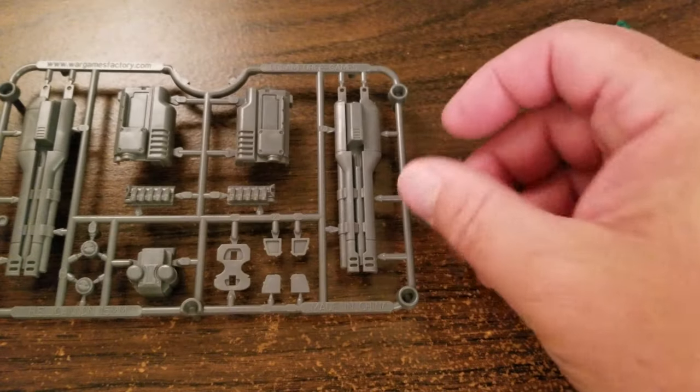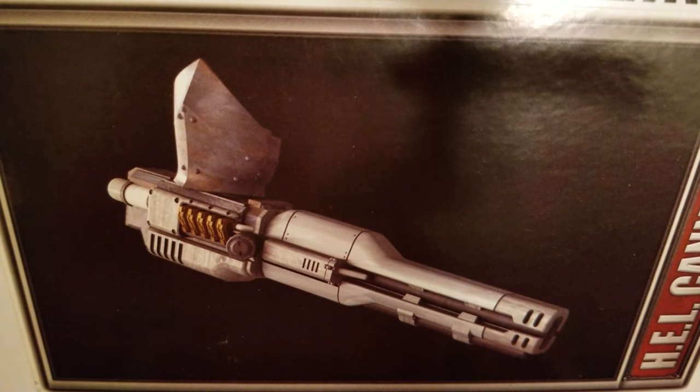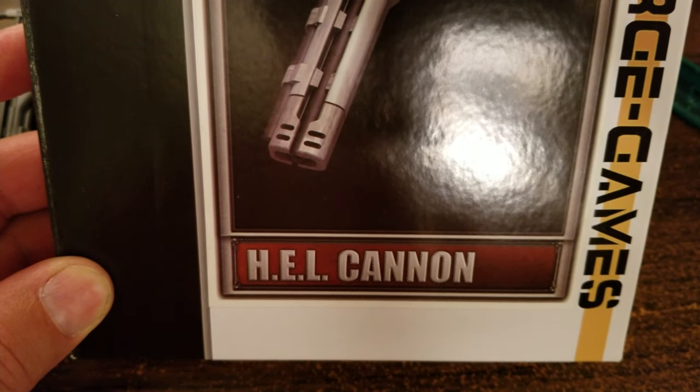The Hellcannon, with an additional arm bracket — that's what it looks like. Dreamforge Games Hellcannon. Hope you guys enjoyed, and I'll talk to you in the next one. Thanks a lot, bye!